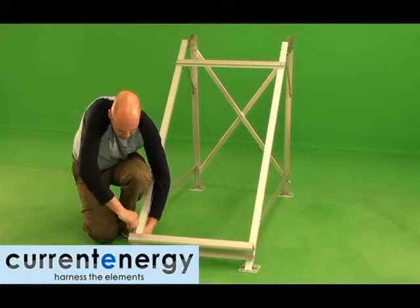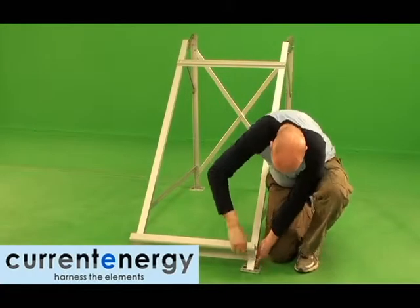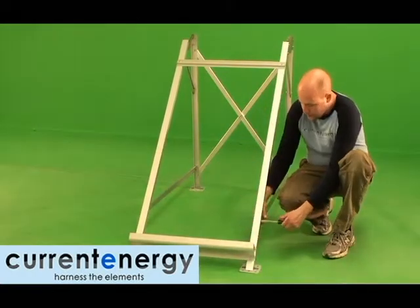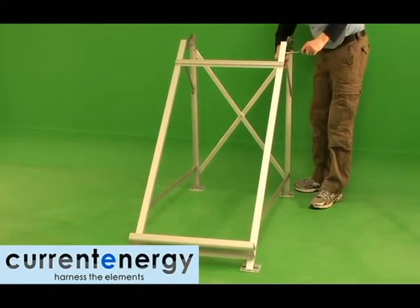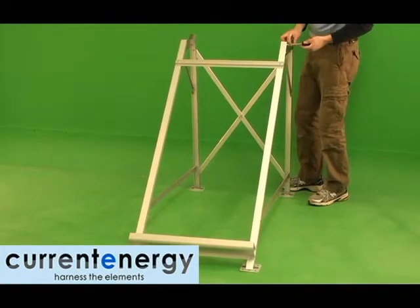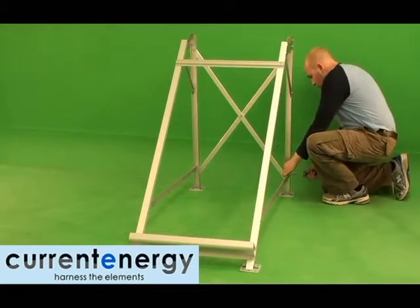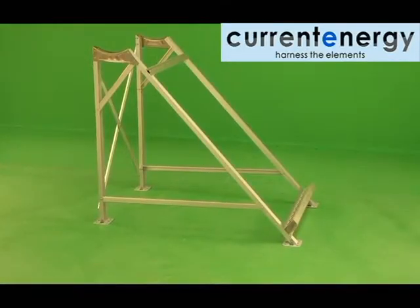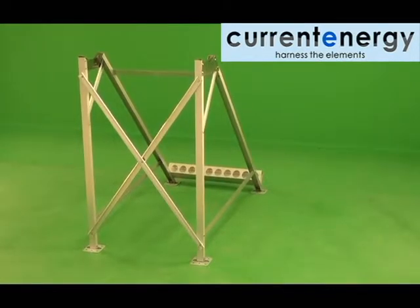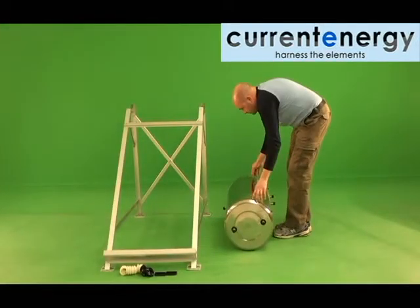With the frame assembled, you can now tighten the nuts and bolts by wrench. Mind you do not over-tighten, lest you damage the frame. With the frame secure, you are now ready for the tank.